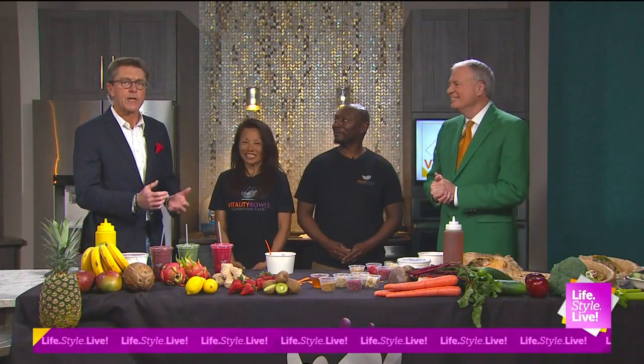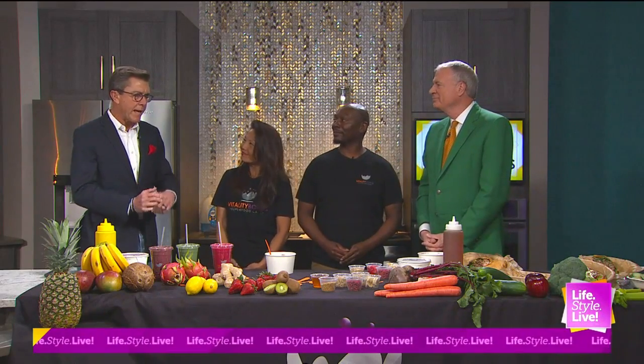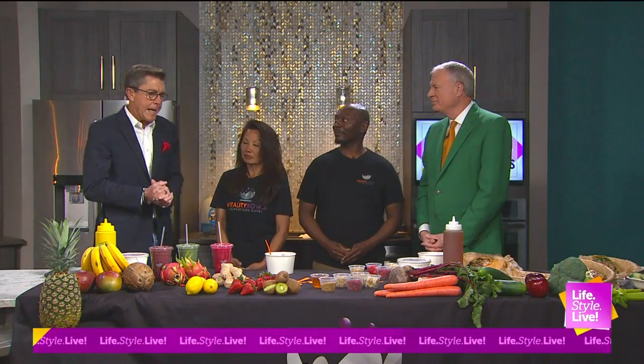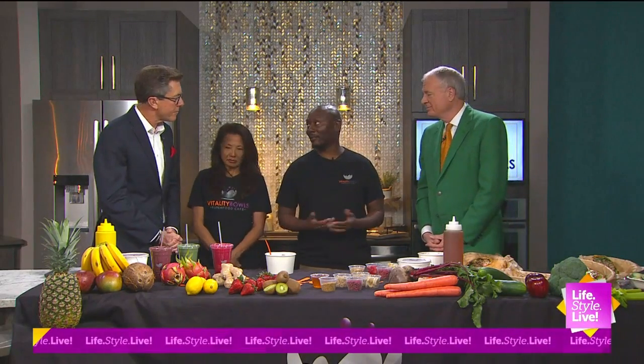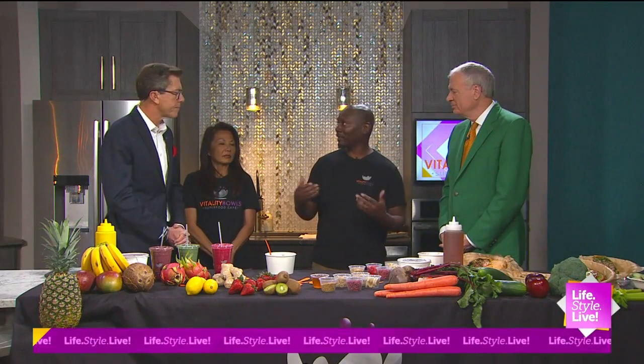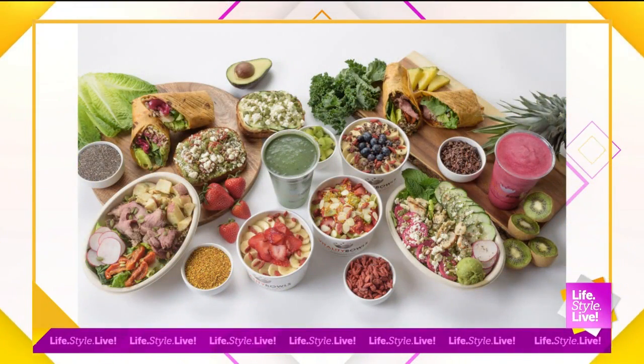We've got Irene Tang and Shawn Robinson from Vitality Bowls located in Carmel. What are we going to whip up now? So here at Vitality Bowls, we specialize in acai bowls. We don't have acai in all of our bowls, which was demonstrated with the spring bowl. But the most popular one is the Vitality, so that is what I'm doing today.